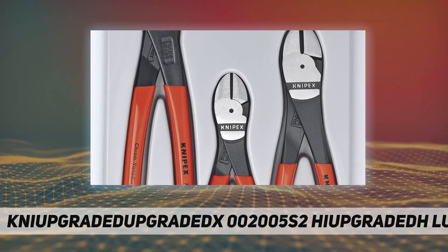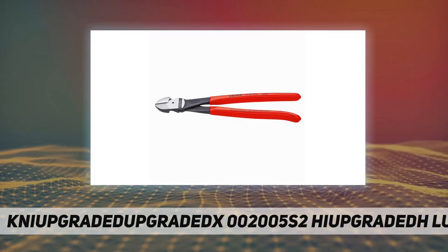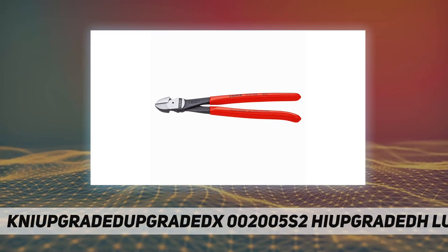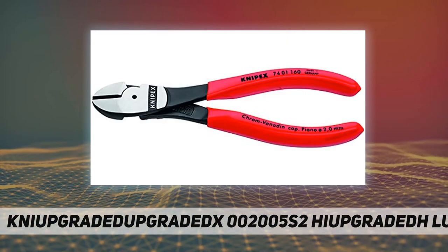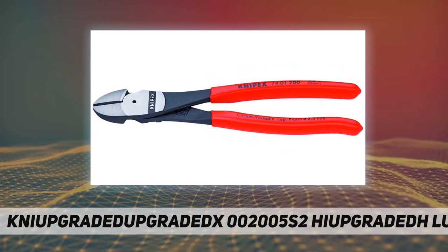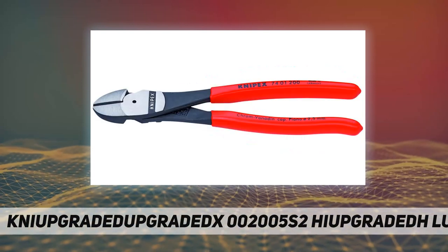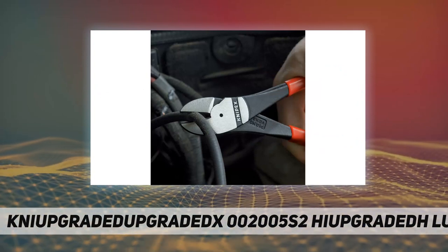Features models 7401-160, 7401-200, and 7401-250 with straight and angled heads. Cutting capacity: up to 3/16-inch medium hardwire, 9/24-inch hardwire, and 1/8-inch piano wire, with a forged-on joint axle.